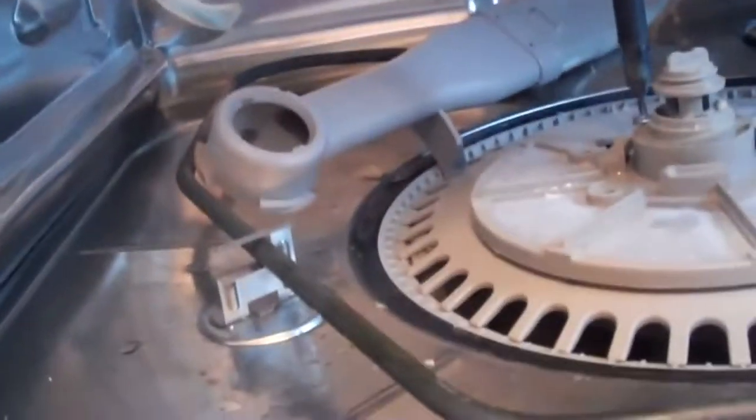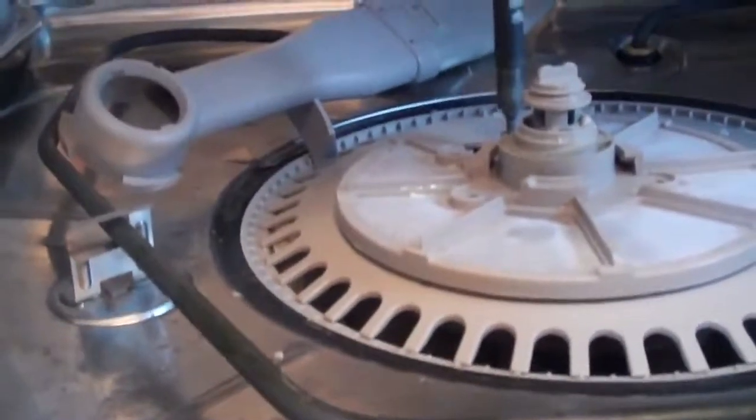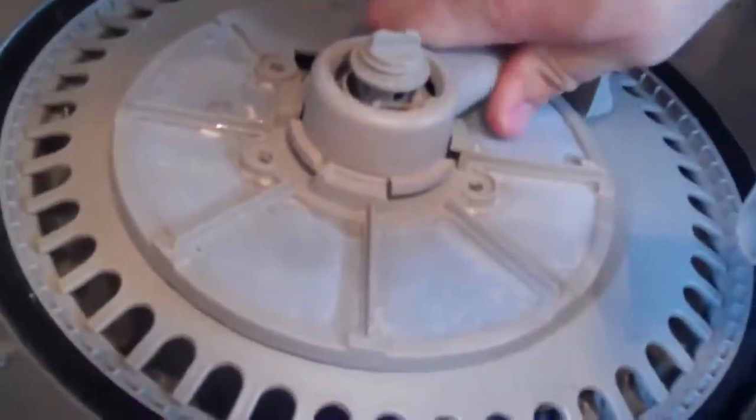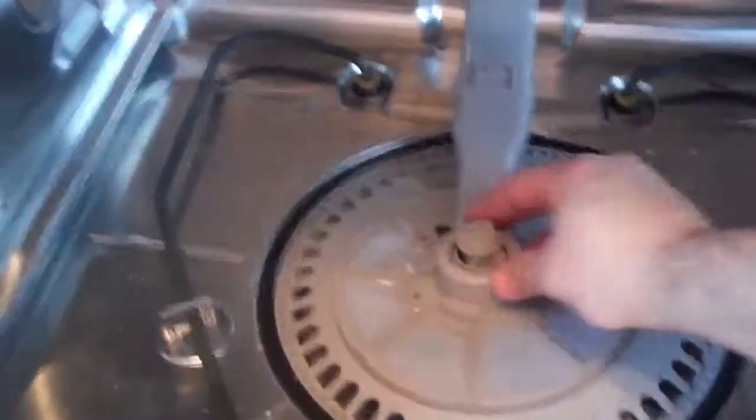Sometimes taking things apart is a lot easier than putting them back together. I recommend taking this clip off and leaving this piece by itself so that reassembly is a lot easier. I'm showing you how to do it the hard way — view this whole video before you attempt it. There it is, now it's in place. Now you have this back together and clip it back into place.